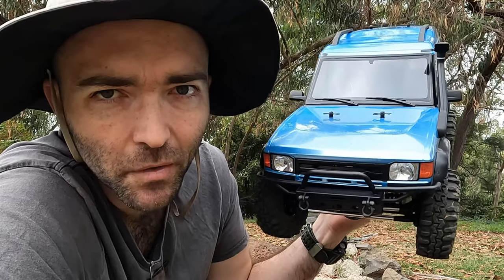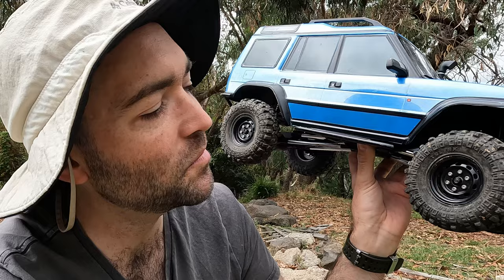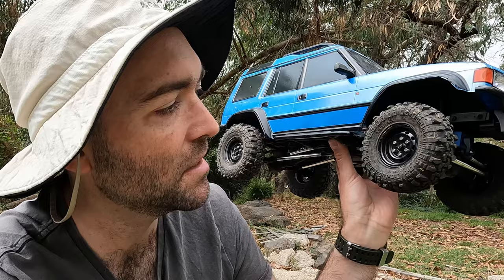This truck is really growing on me. The more I use it, the more I like it. Well, this is really something. The MST CFX WSDC1 with the Proline Super Swamper TSL-SX — that's their 4.35 inch tyres on the G8 compound, using the standard foams on cheap Team Rafi steely rims from Asia T's.